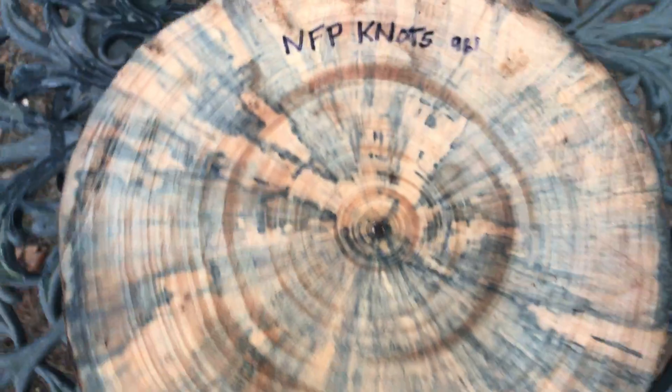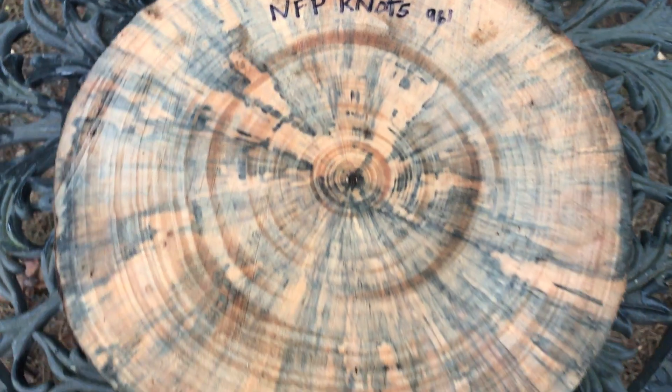All right everybody, auction number 961 — thanks for looking, good luck, and aloha.